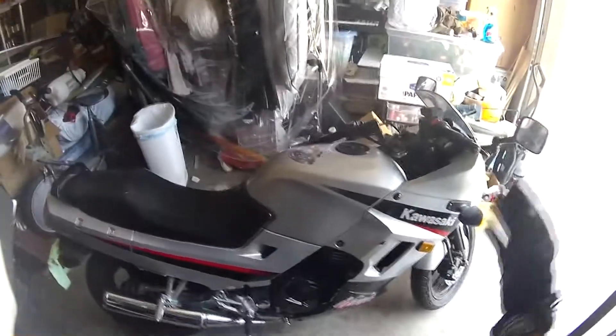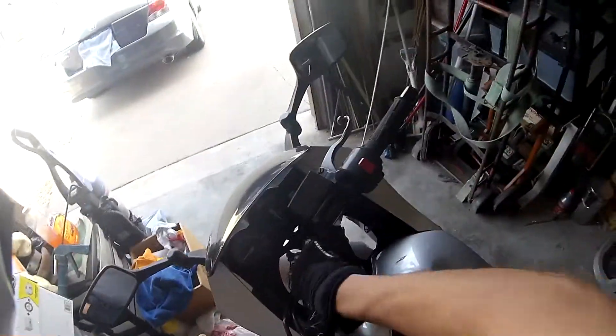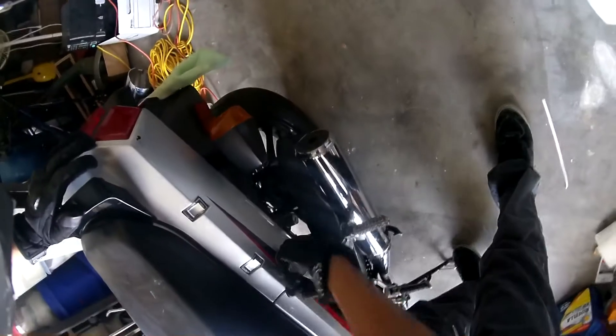Hey guys, what's happening? I wanted to show you a little something I did on my bike a while ago. It's the little LED strips I've got going down each side, left and right. I know it's no big deal and every other biker does this, but I figured I'd make this video because what makes mine a little different — it's pretty easy to do.